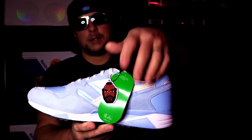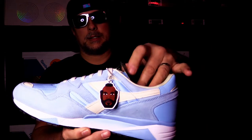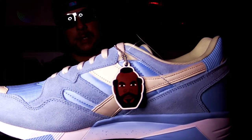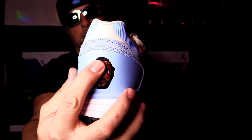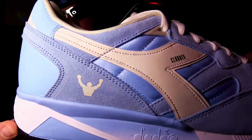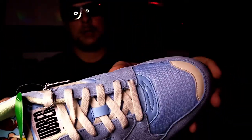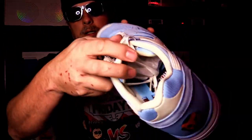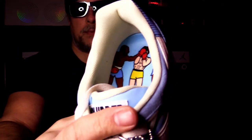There it is — you got your Mr. T hang tag there, just one-sided. Got Mr. T on the back, he's actually stitched in there. Your Rocky logo there — materials are super nice on these. Of course on the inside, turn that around, there's a little fight happening in there.